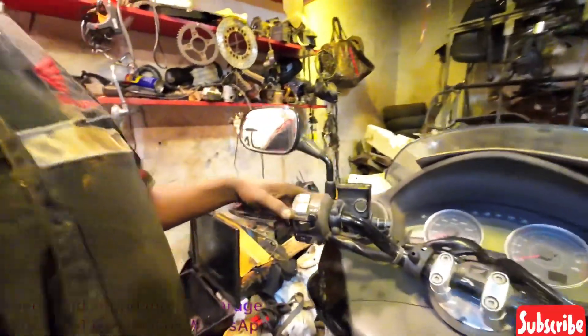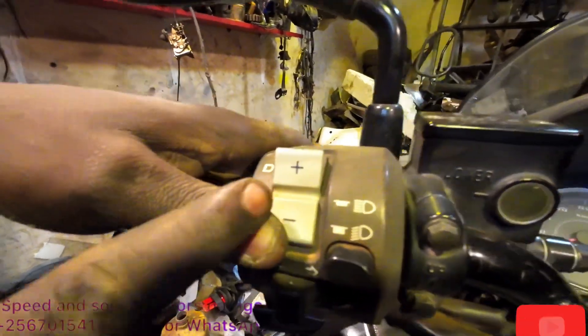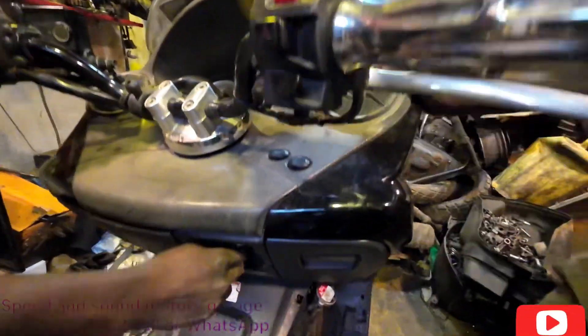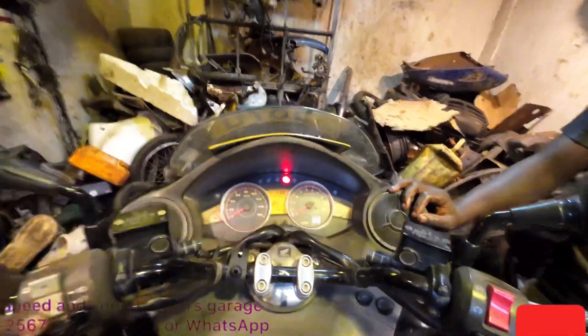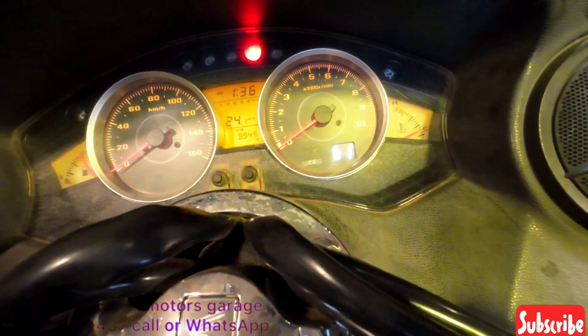First of all, you are going to hold the minus button on the shift button. Hold the minus and turn on the ignition switch at the same time. You should make sure gear one is blinking on the gear indicator.